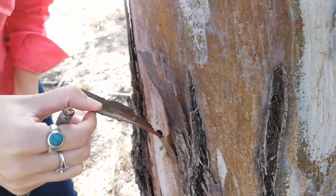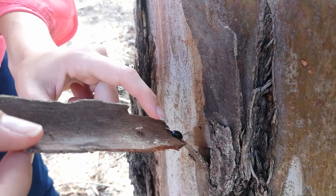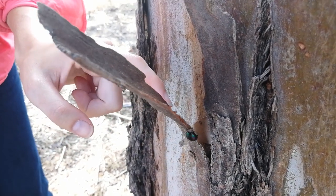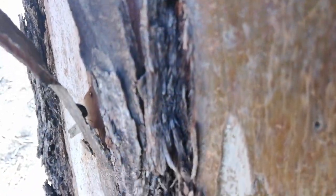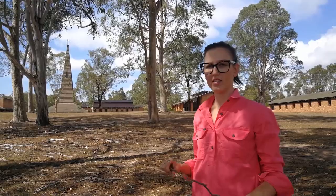Down here I've got a spider — I want to be really careful. I've got another one of those beetles. So just being really gentle, trying not to break up their home.